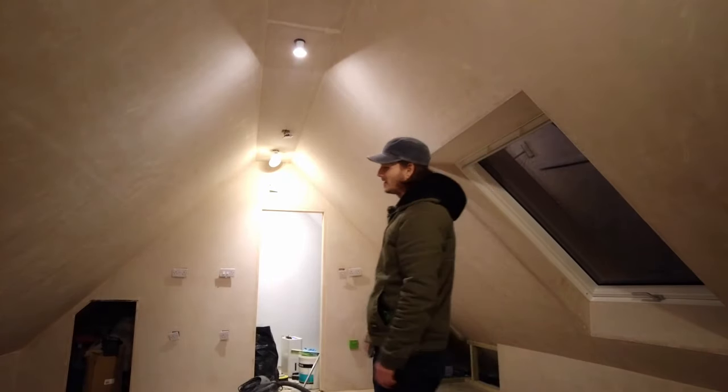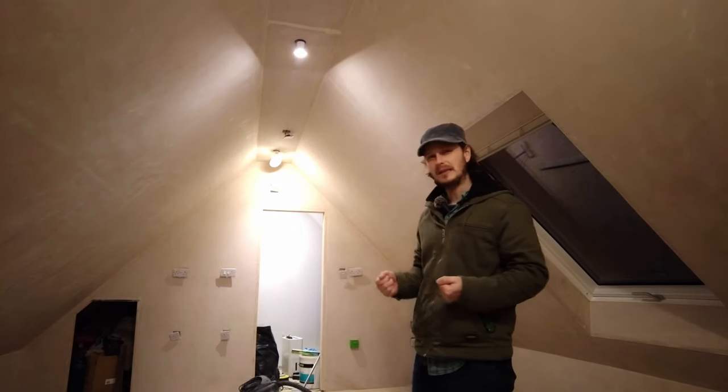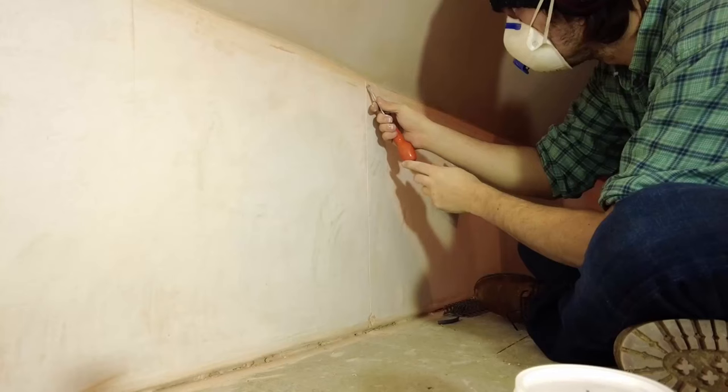First things first - I took off all the sockets and the light switches, they're all ready to go. I need to obviously hoover around it and just make sure the dust is off. I'm going to wrap them in cling film - I've never seen it done before but I think that's going to keep the paint off.